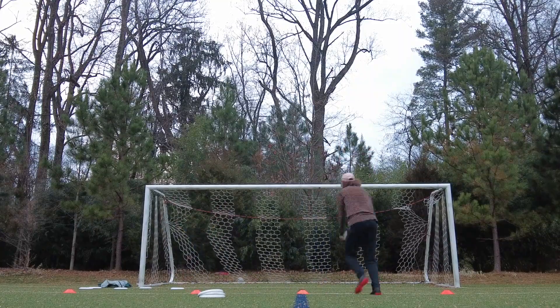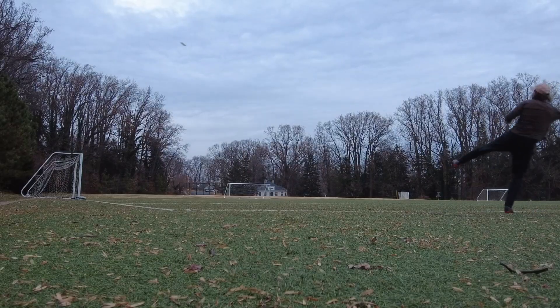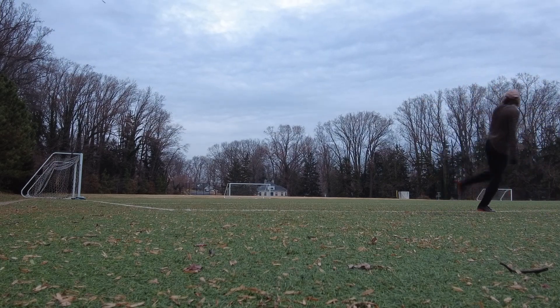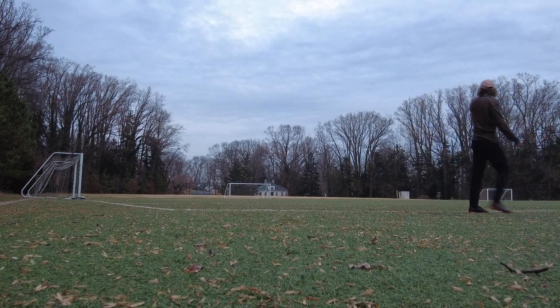You can even practice your pulls into a goal. I always try to end my workouts with a little bit of fun that will also help my game, and today that was practicing some high looping backhand pulls into a beach-sized field and end zone.